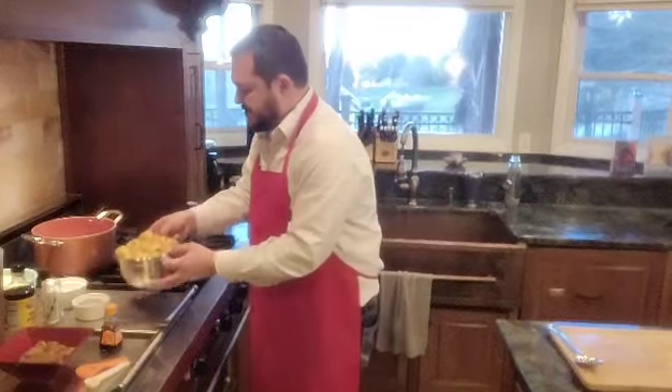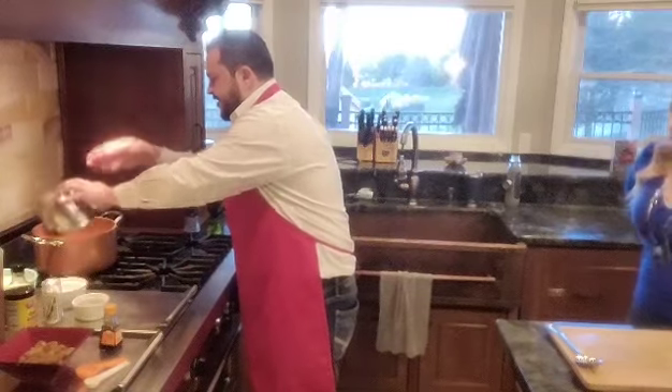Welcome to Potter's Plant-Based Adventures. Today we're going to be making a vegetarian Irish stew. We're going to get started, get our vegetables in the pot, and talk through it.